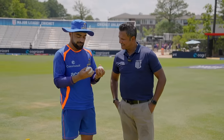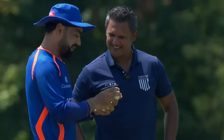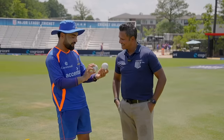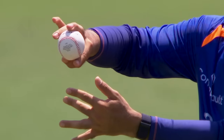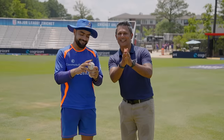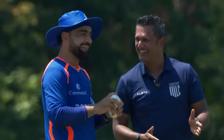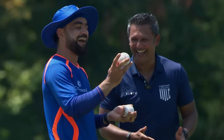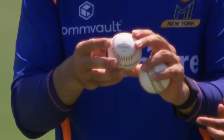Well, I think the weight is pretty much similar, but it's just the seam - it's totally different. I don't know how I'm gonna hold the ball, what will be my seam position for this. The seam is totally split and also here it is wider.